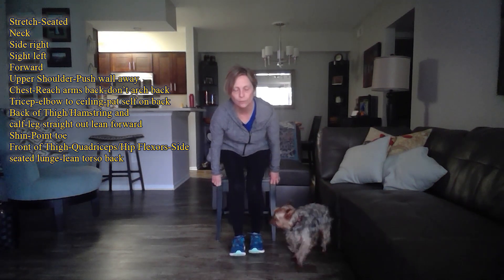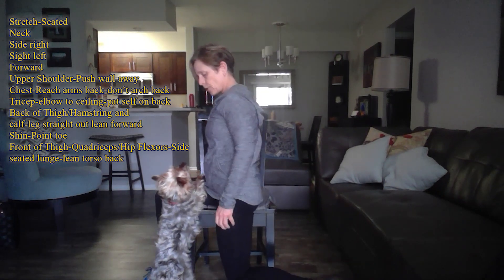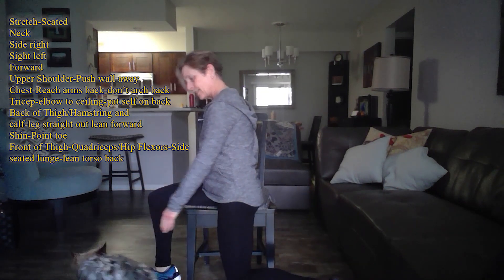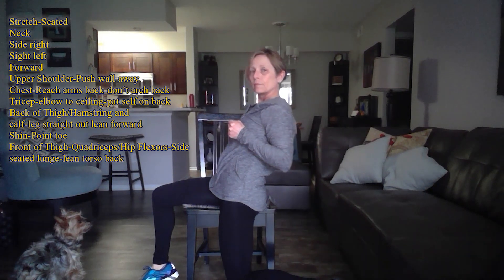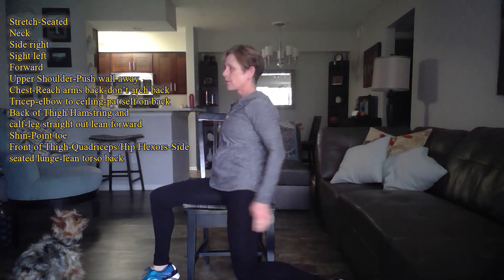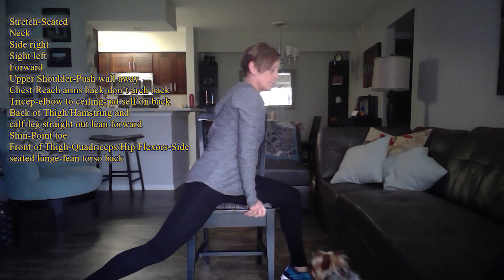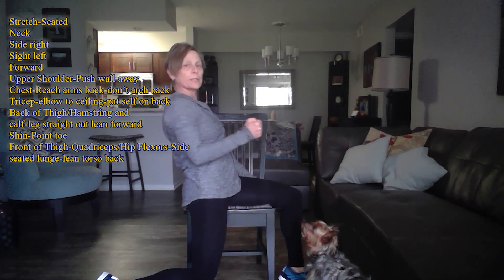The last stretch is for our hip flexors and quadriceps — the front of our thighs. You're going to kind of straddle your chair, reach forward, and then pull back. You should feel it right there in the quadriceps and hip flexor. I'm not over-arching my back — I'm coming straight back — just so I feel a stretch in the front of my thigh and that hip flexor.